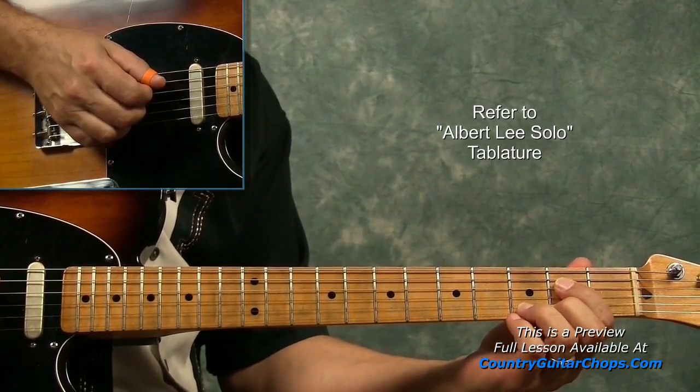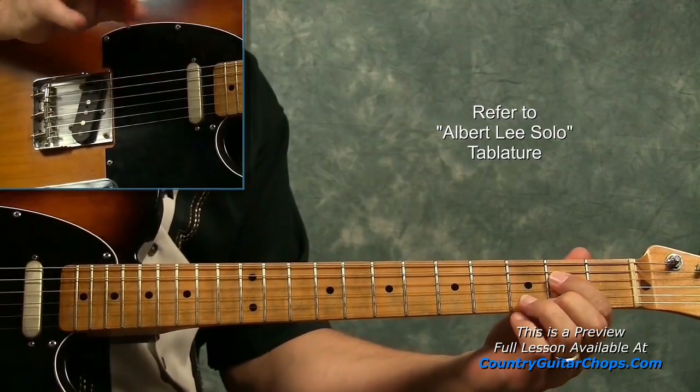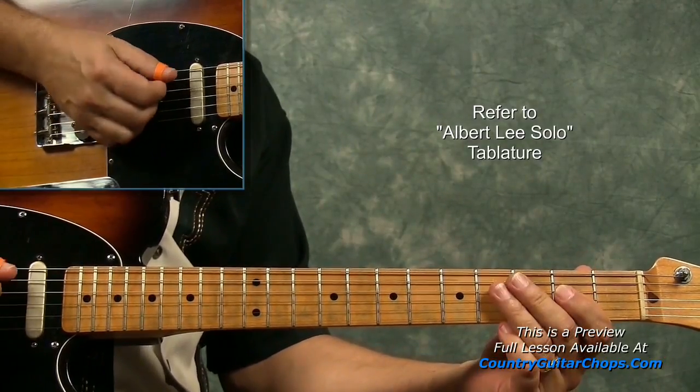I'm on the 4th string, 2nd fret, or E note. I pick it — for me it's a finger. I pop it with a finger to pull it.